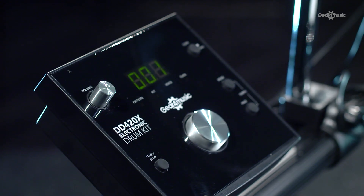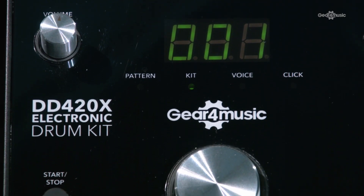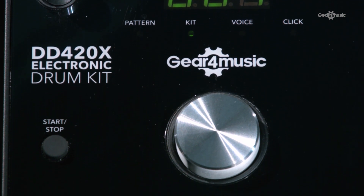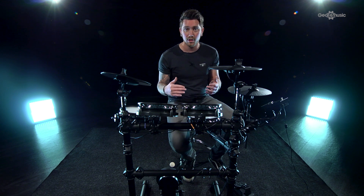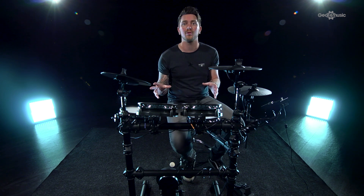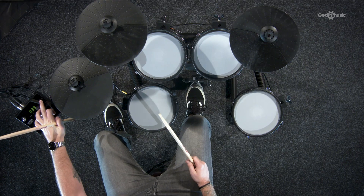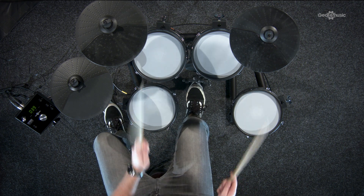Built into the DD420X module there are 40 patterns of different genres that you can play along to. You have 10 built-in kits, and the great thing is it's got 108 different voices so you can swap and change them across all the preset kits to create your own personalised sound. There's also a click track that you can turn on and off with or without the patterns — great for learning and keeping your timing solid.